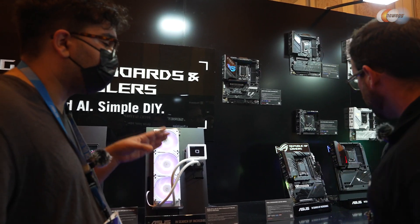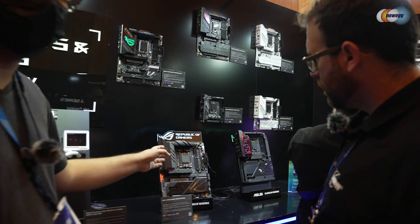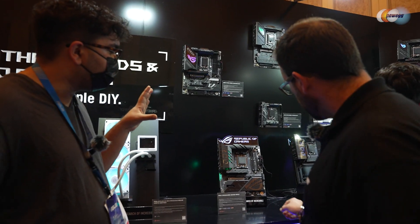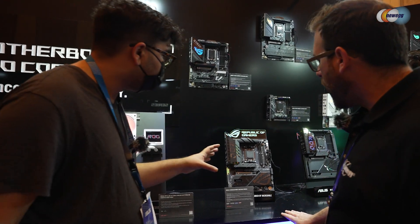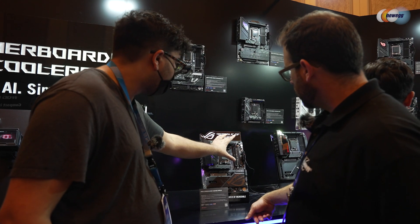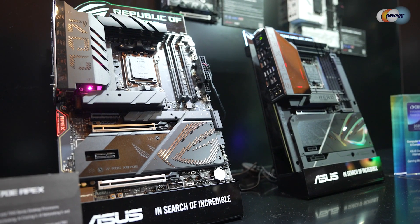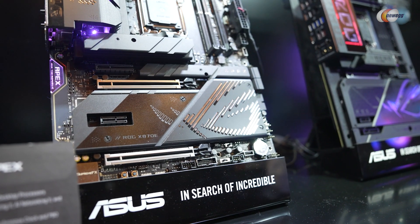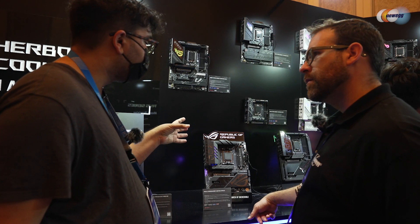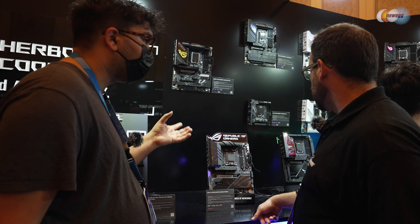Let's move into some of our new X870 refresh motherboards. This is our X870E Apex. The Apex line has always been focused on memory overclocking. We're getting the RAM componentry right here, but also the DIMM2 section where you can add in a card that helps you customize and check your memory performance, and also adds a PCIe slot that can do virtualization for RAM.